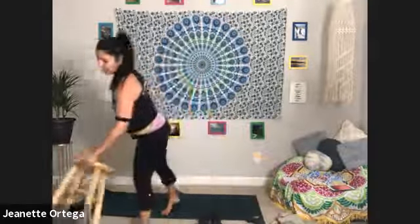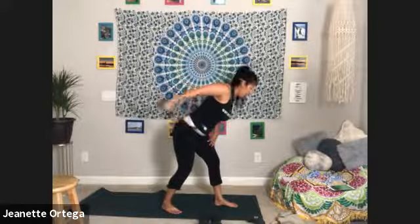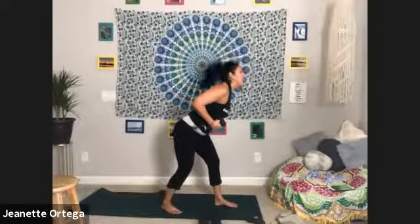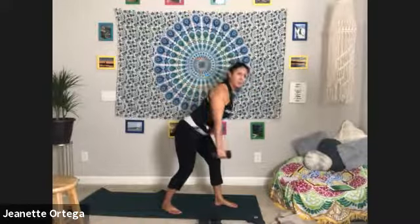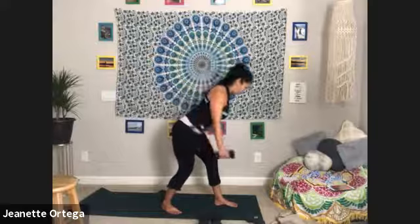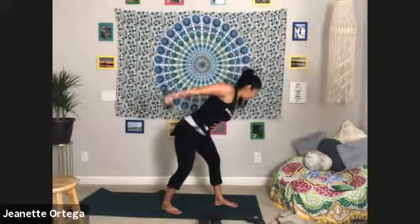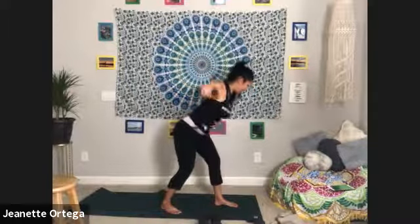Stop — one done. If you need a chair you can always use that modification. Number three — go! Core tight, keep your back flat, keep your neck in alignment with your spine, don't let it go down or up. Squeeze, breathe — stop. Good. One more on this side, then we switch. Core tight, go — back flat, really squeeze that tricep, squeeze the back of that shoulder. Breathe — stop. Very good.